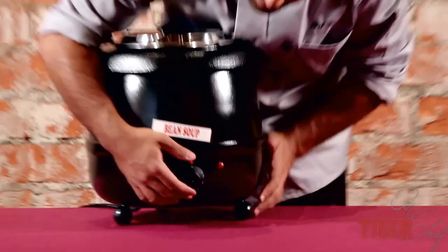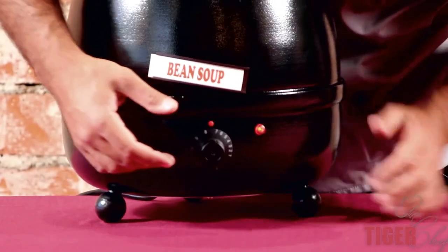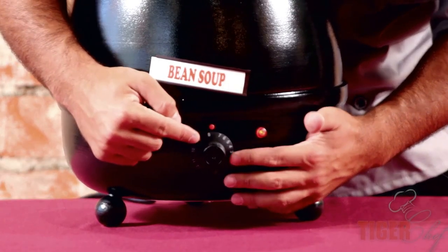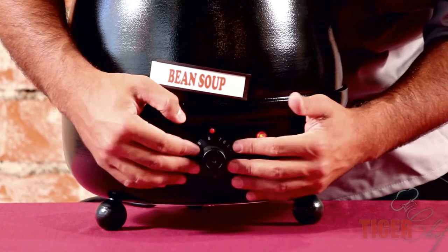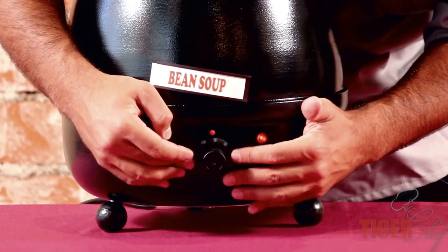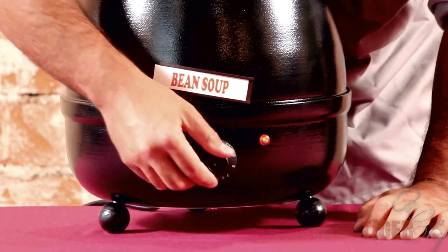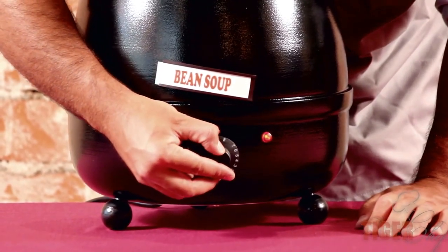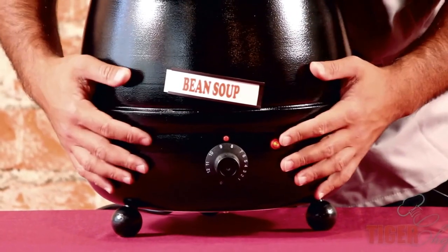Now if you look at the dial, you have 12 settings. There's a separation between 7 and 8 — from 1 to 7 it's usually just keeping it warm, but 8 starts to heat it up, 9 even more. And then 12 is for consommés when you want them nice and hot. For a cream soup, I'd say somewhere in the 8 to 9 range, but you're the chef, so figure out what works for you.